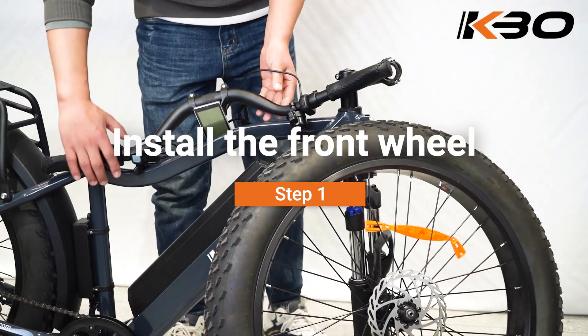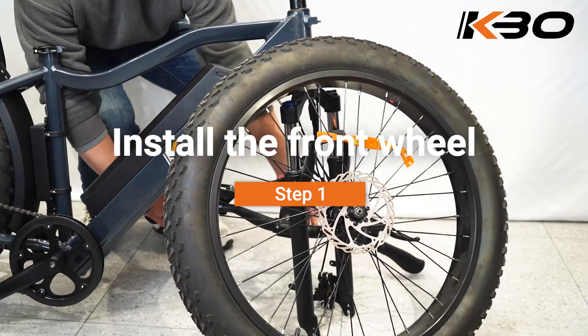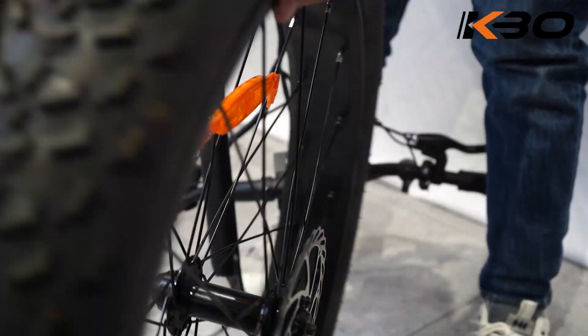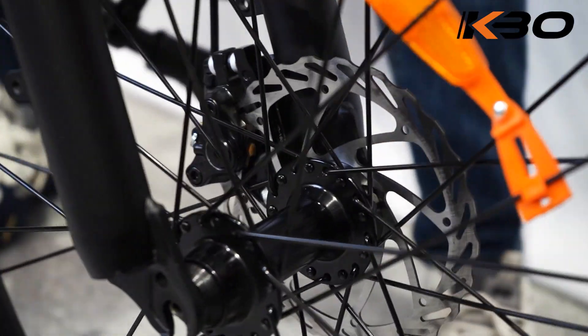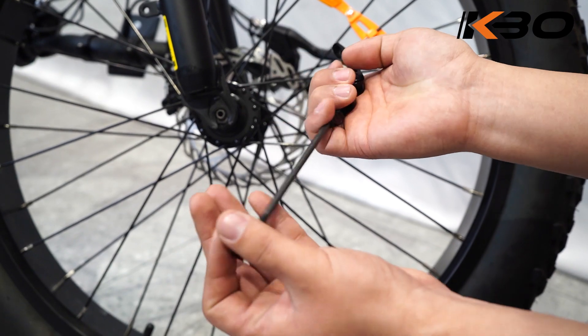Step 1: Install the front wheel. Remove the plastic axle guards from the front wheel, being sure not to touch the brake rotor. Next, align the dropouts with the axle of the wheel hub to make sure the fork dropouts are fully seated on the axle. Carefully lower the fork and ensure the brake rotor goes into the caliper.